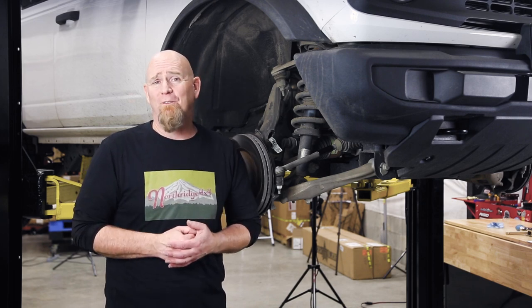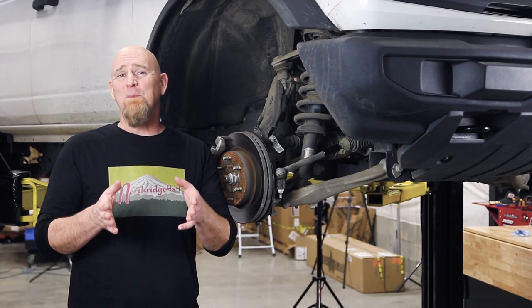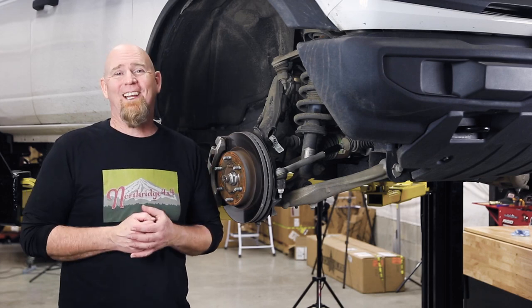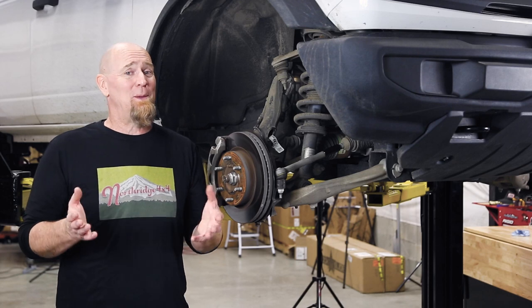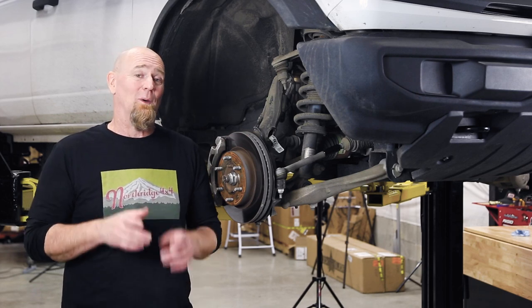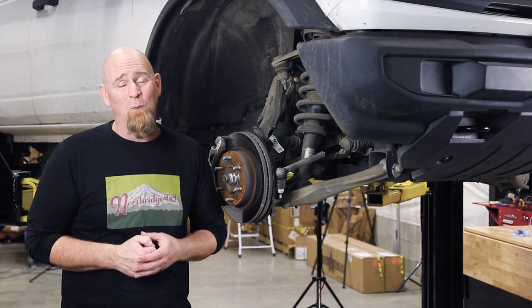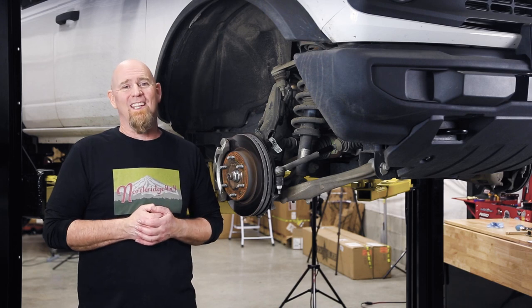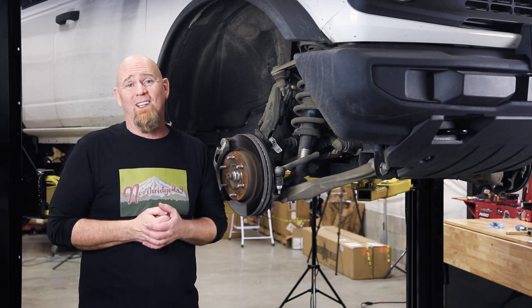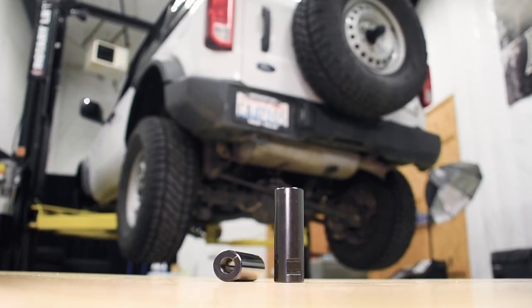With your new JKS tie rod sleeves in place, you're ready for off-road action with a little more confidence knowing you've added some beef to a problematic area. But keep in mind, we are only adding a little more strength — tie rod failure is not necessarily a thing of the past. Bigger tires, heavier wheeling loads, and reckless driving can all add up to failure. If the inner tie rod is indeed an engineered weak link to protect the steering rack, beefing it up may just move the weak link further inboard. Only time and more people pushing their Broncos off-road will give us the answer.